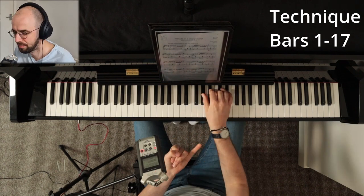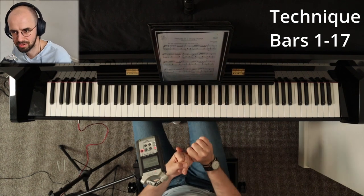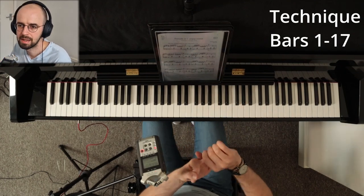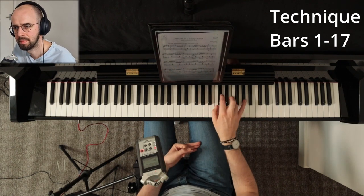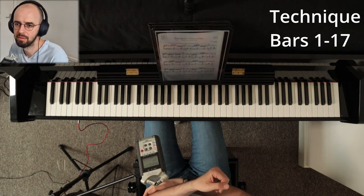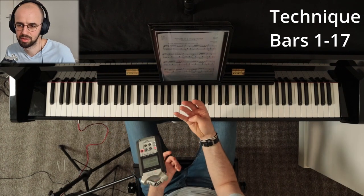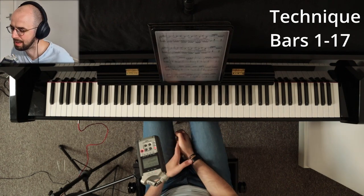To recap: you want to do very deep legato, exaggerate the phrasing with a huge crescendo, accentuate certain notes like one and three, then two and four, then dotted rhythms, and watch out for the thumb.